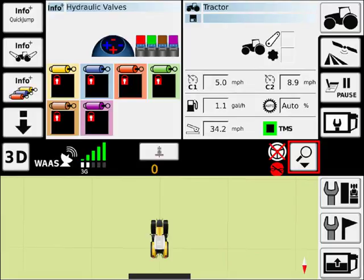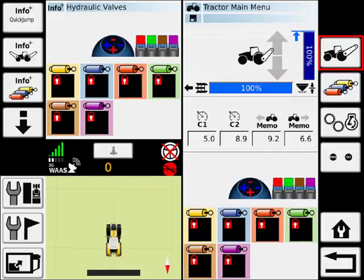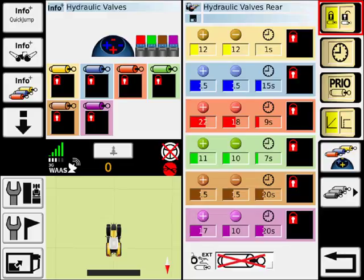Hydraulic valve lock and unlock. You can access this in the tractor main menu, the hydraulic valve screen. All the valves are currently locked.